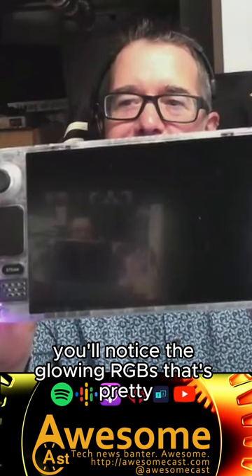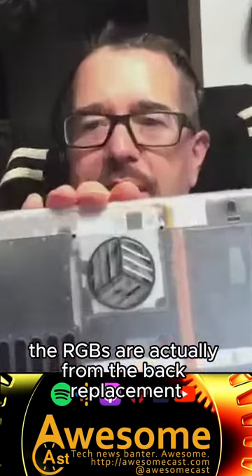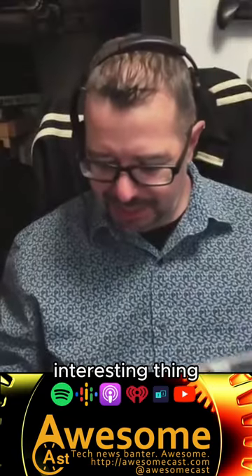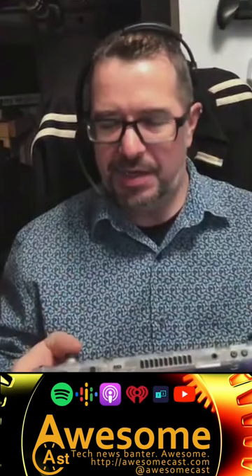You'll notice the glowing RGBs — that's pretty. The RGBs are actually from the back replacement. The zoom has been pretty great on that, actually. It was quite the learning experience taking apart the Steam Deck.